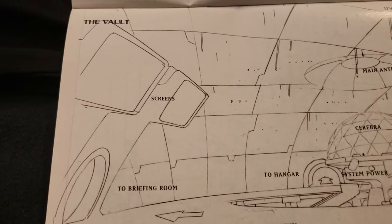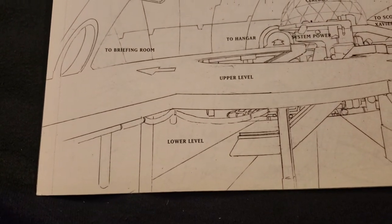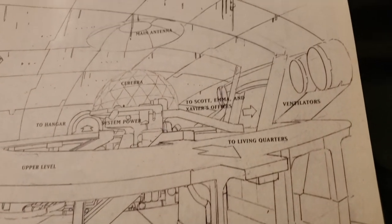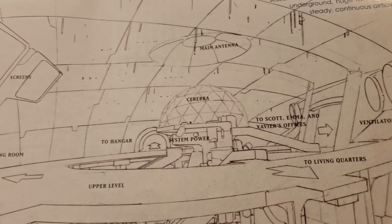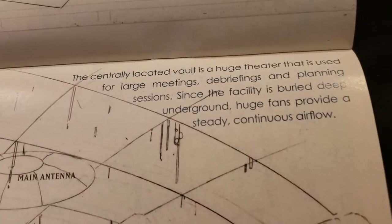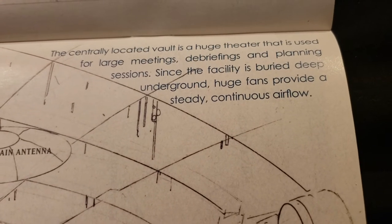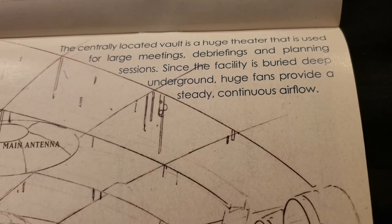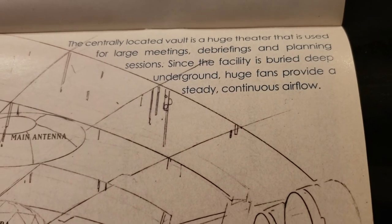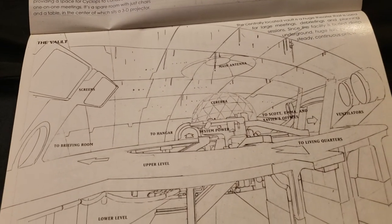Then you got the vault. I had to sit there and design and draw all of this. The centrally located vault is a huge theater used for large meetings, debriefings, and planning sessions. Since the facility is buried deep underground, huge fans provide a steady continuous airflow. Just constantly thinking about how it's going to work.